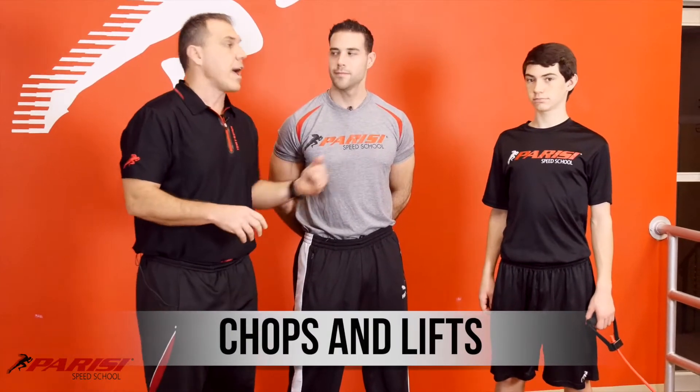We are back here with counter rotation training. My man Joe Camisa, doctor of physical therapy, one of our advisors on our training advisory committee, and my son William, who's grown up through the Parisi Speed School. We're talking about chops and lifts today, something I've done throughout my entire career as a high-level javelin thrower.